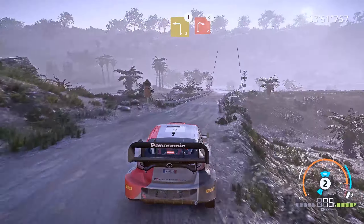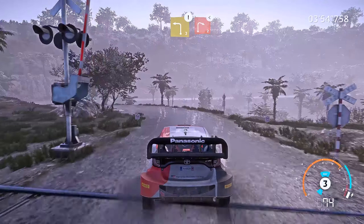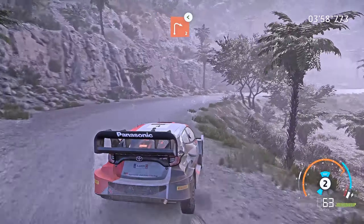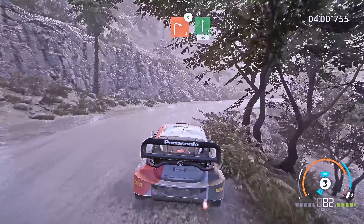Caution, brake, left 3, cut, into right 2, big cut, open, very long. And flat right, 100.